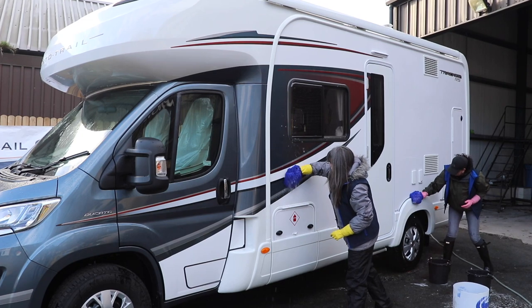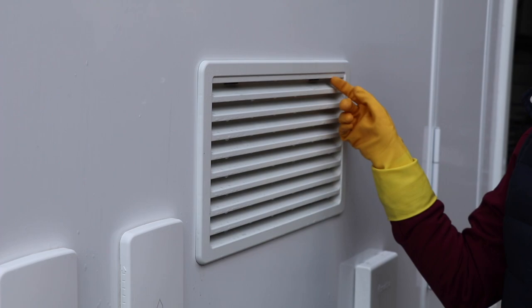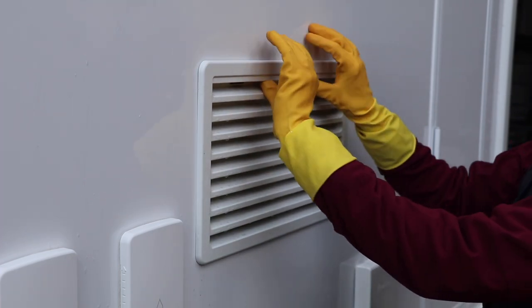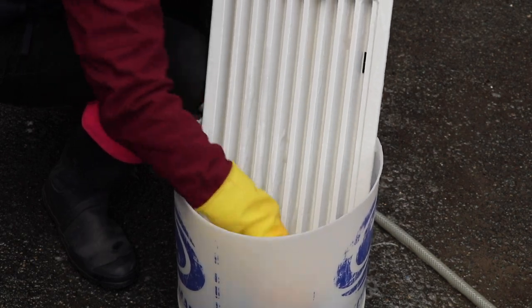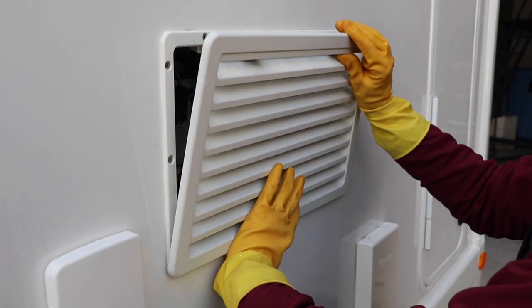When cleaning the fridge grills, it's better to do this in isolation and away from the motorhome. Simply unclip them from the side of the motorhome, give the surround a good wipe down, and clean the grills using a microfiber cloth. Once cleaned, dry down and refit.